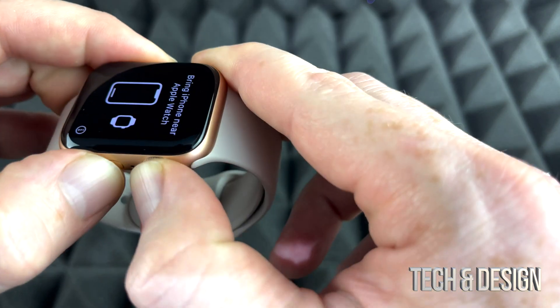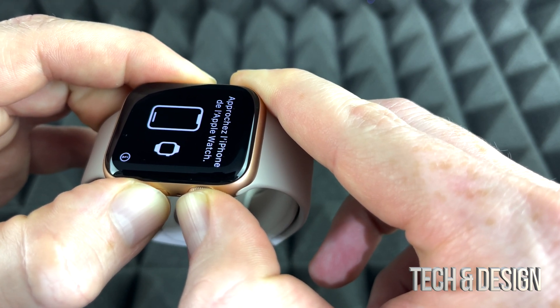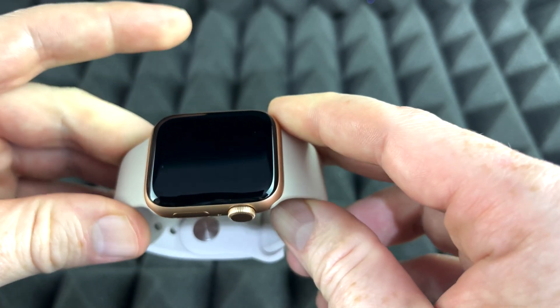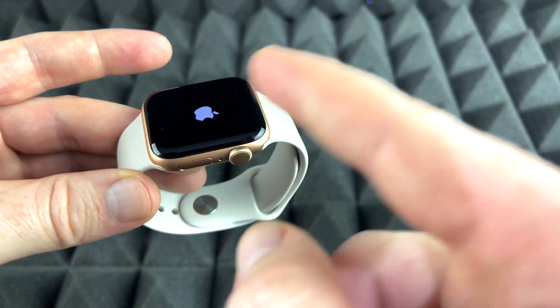Just hold on and look at that screen. What I'm going to look for on that screen is just 'turn off,' and I should see the Apple logo popping up. So once it turns off, just let go — and right now it's restarting.